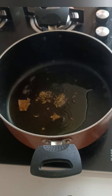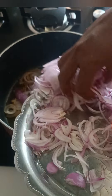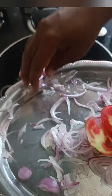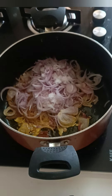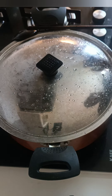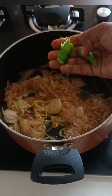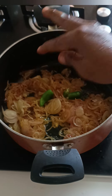Add 2 tablespoons of whole spices. Add 3 tablespoons of whole spices. Close the pan and close the lid. Add 2 tablespoons of chicken.